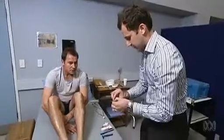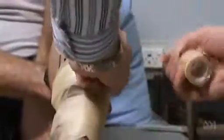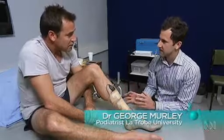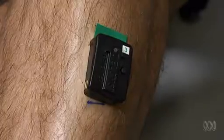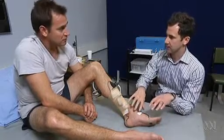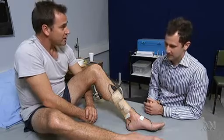Okay Reuben, I'm going to put a sensor on your skin. We're measuring muscle activity from your lower leg. We've got two sensors, and also a couple of sensors on your feet. These sensors are purely there to record when your foot hits the ground and when you push off during running. So let's go for a run.